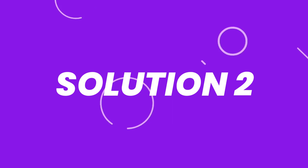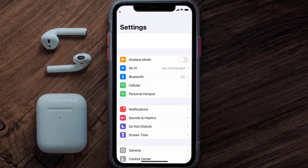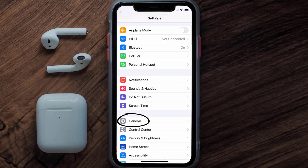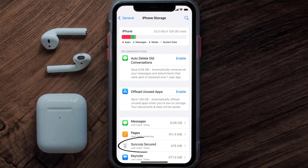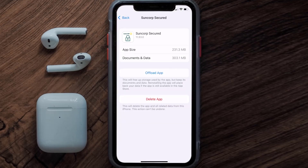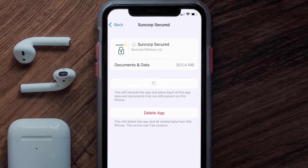If you still encounter this issue, you need to clear the app cache. Go to your device Settings, scroll all the way down to General and tap on it, then tap on iPhone Storage. From here, search for the Suncorp Secured app, tap on it, and then tap on Offload App and tap again to confirm.